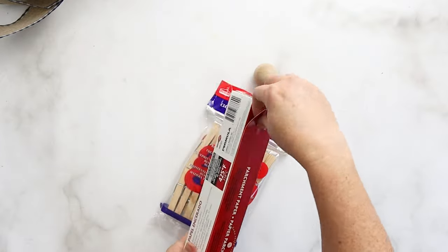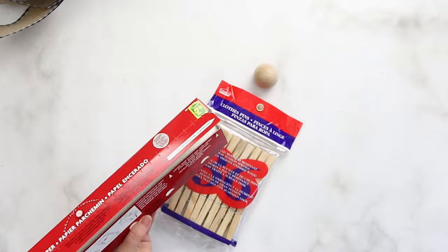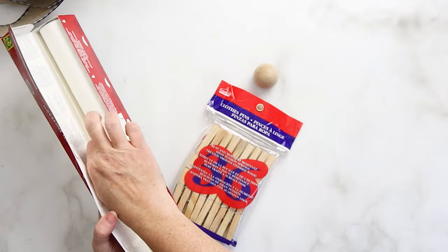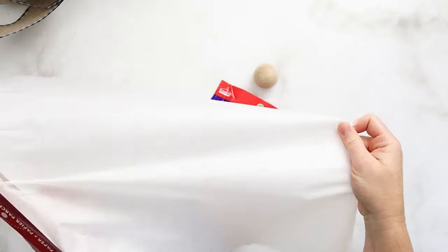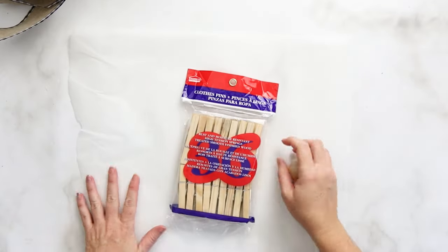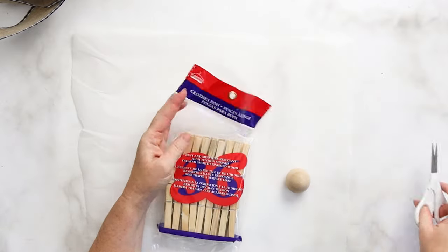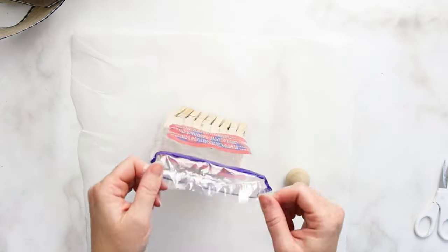Welcome back to our channel. For this cute craft, all you need is a 36-pack of wood clothespins — I got mine from the Dollarama — a wood bead for the head, a hot glue gun with clear glue sticks, and optionally a piece of parchment paper, which helps to keep everything from sticking to your surface.